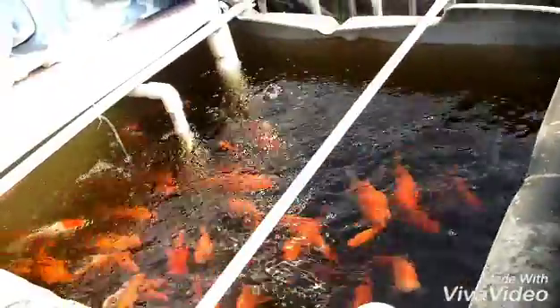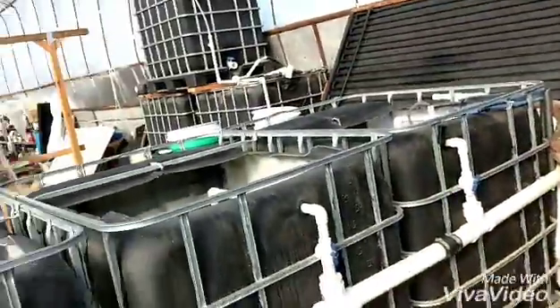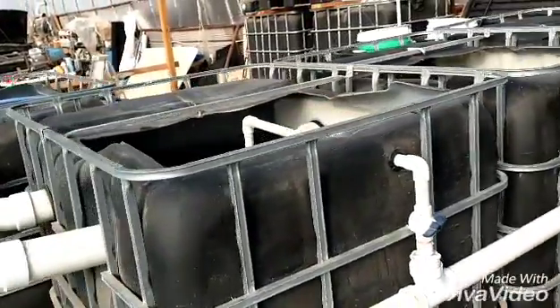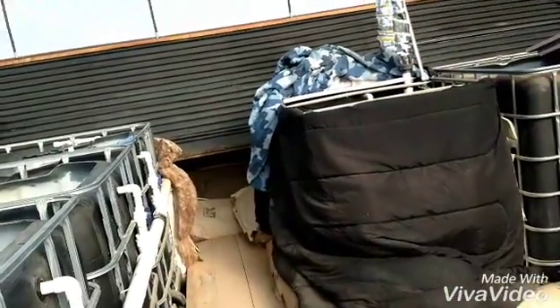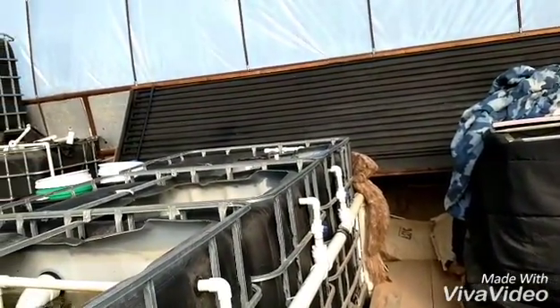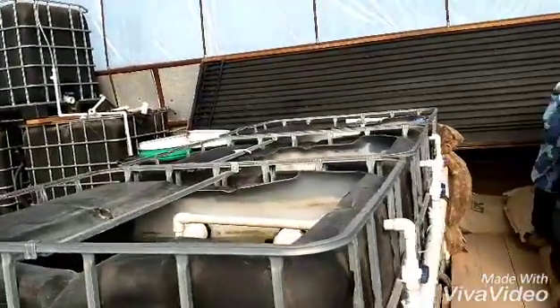Fish seem to be pretty happy, so it seems to be working all good. I'll be glad when the winter is over. But on a nice day like this it warms up in here really nicely. Between the solar hot water heater and the rocket stove, it keeps the water 65 to 75 degrees, and the fish are pretty happy with that.